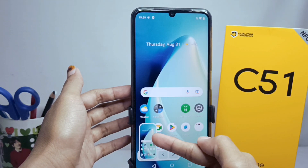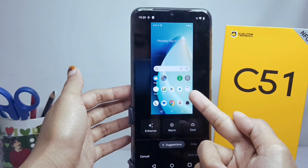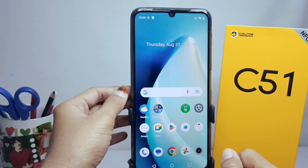That's the tutorial on how to take a screenshot without a button on the Realme C51 device. Don't forget to subscribe for more information from this channel. Thank you.